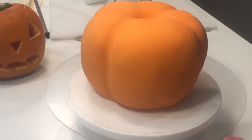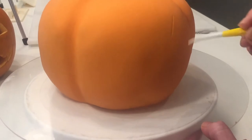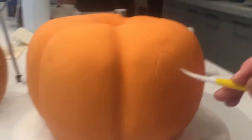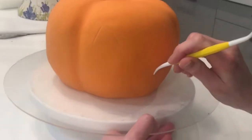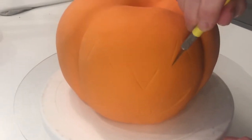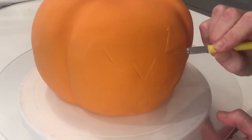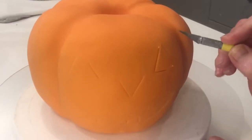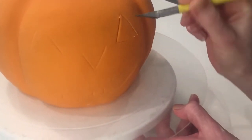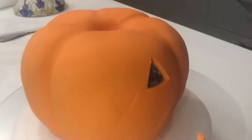Next we need to mark the face on the pumpkin so that we know where we're going to cut — just very lightly mark on the eyes. Then get a sharp scalpel knife, and when you cut through you have to be careful: you want to cut through the orange to meet the black but not actually cut the black. So just gently go through and hopefully it should just come away.